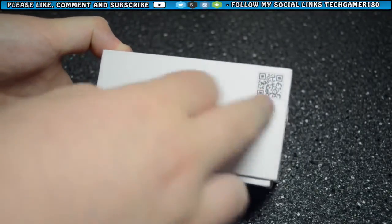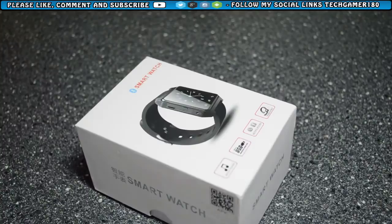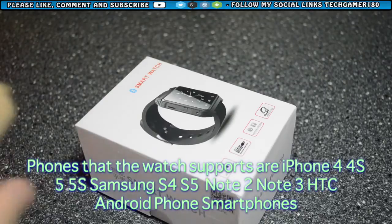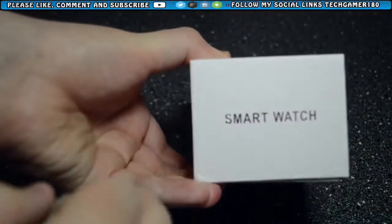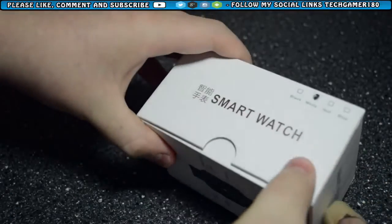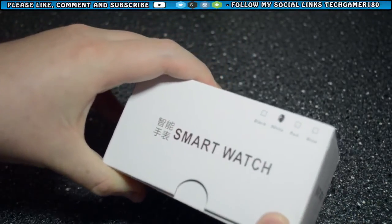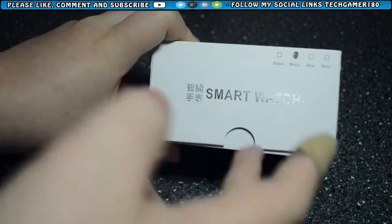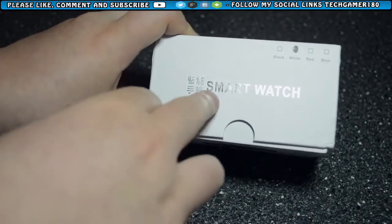This does work with most phones. It works with the Apple iPhone 4S — I'm not sure about the 5 but I believe it does. It does work with all the Samsung Galaxy S4s and the latest S5. On the top of the box it just says smartwatch, and on the other side it lists the colours available. White is marked on there but it's not white in the box — it's black.